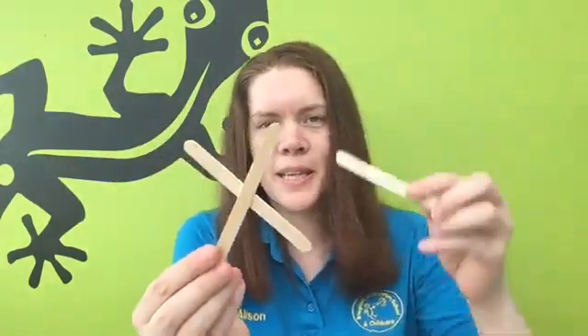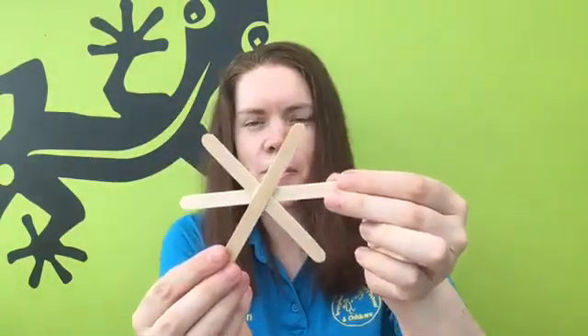The first thing we're going to do is make a cross with two of our lollipop sticks and glue them together. Now that we've glued them together, we're going to add a third lollipop stick like this. So now we have a shape that looks like this and we're just going to put it to one side so that it can dry.